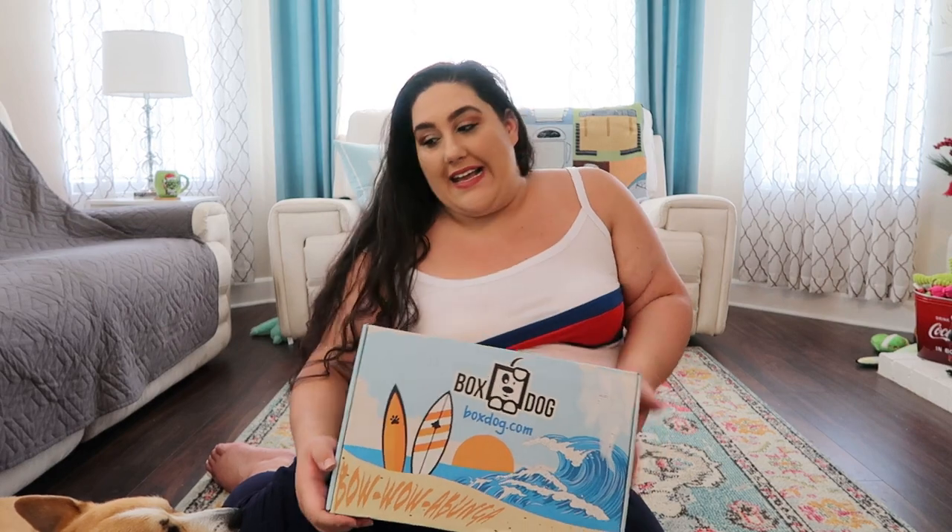If I have any discount code for you guys, I will be sure to link it in the description below. Right now I'm just waiting for a response so I can get you guys to save some money.